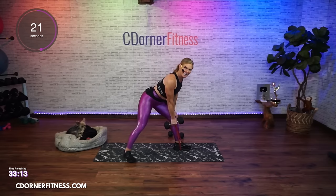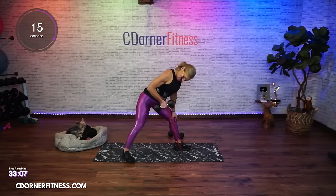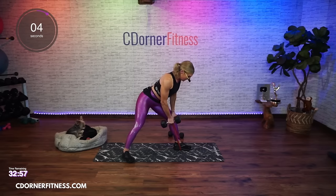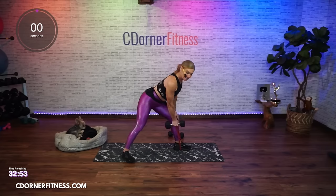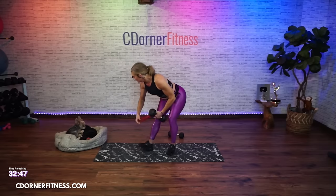And up. Keep going. And up, down, two. Come on. Oh yeah, we got more ab burning coming up. Lift, down, two. Last one on this side - and stop. We're switching sides. Dumbbell in your right hand, band under the left foot.